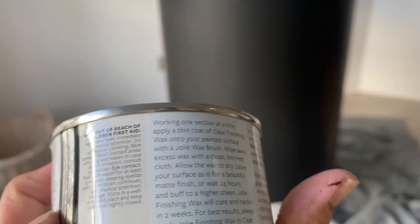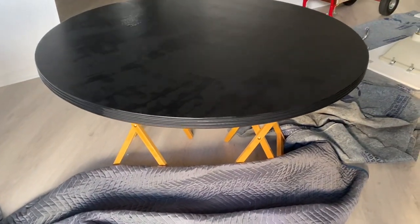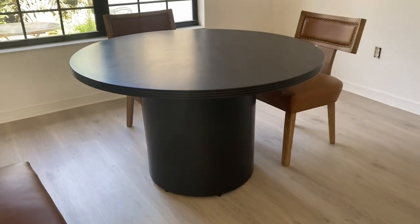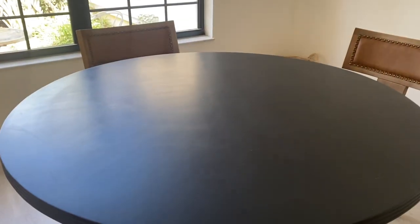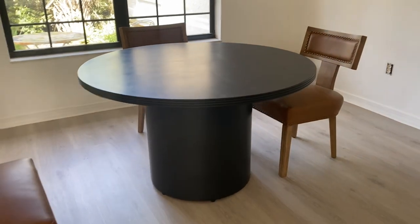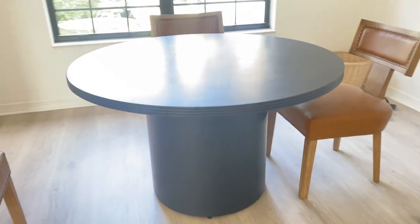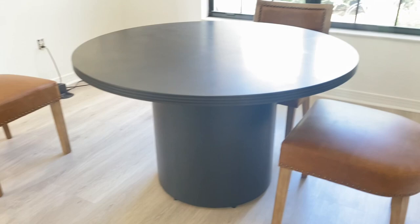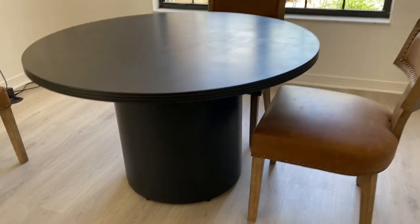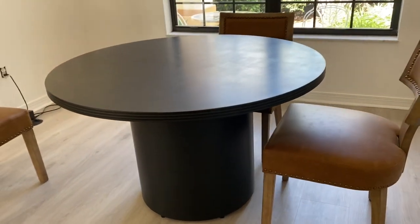I'm showing the finishing wax here but I ended up not using it — I returned it to Amazon, I just didn't feel it was needed. Here is the result — look how beautiful! These chairs you see here are amazing, beautiful, and super comfortable. I think they look great with this table and I'll link those below as well. Later on I'm going to do a dining room reveal so you can see it all decorated.